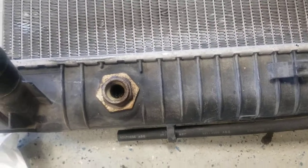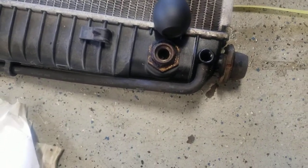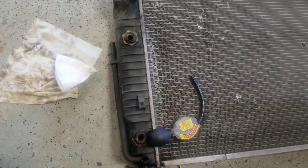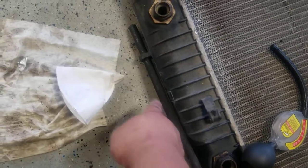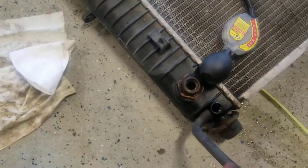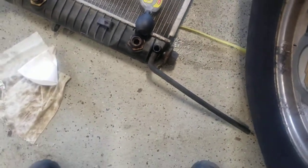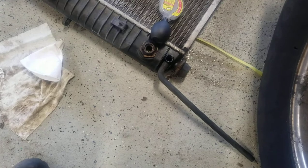GM was nice enough to give us a little drain tube so when you're draining the radiator for any service, you can actually recover it. This is on the driver's side. They give you this little rubber tube here, and it stores alongside the radiator so you can reach up, pull it down, flip it over, and then drain it and run it into a container to recover it — or not make such a mess on your garage floor.